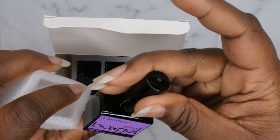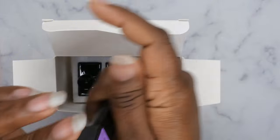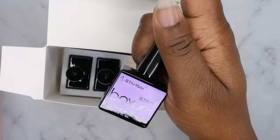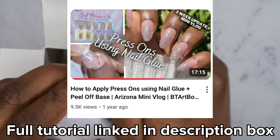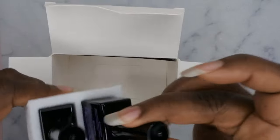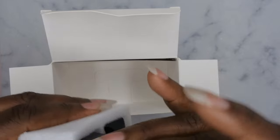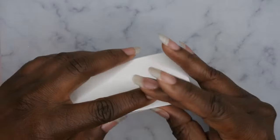These are the gels it comes with. There's the gel glue, which you'll definitely need — it's really good and I've gotten a lot of wear out of it. I've done full wear tests with BTR Box press-ons using their solid gel glue and their gel glue — I'll leave those videos linked in the description. I can get over a month's wear, sometimes up to six weeks, using these products. The builder gel goes on top to strengthen the nail, and the top coat seals everything in after the builder gel.